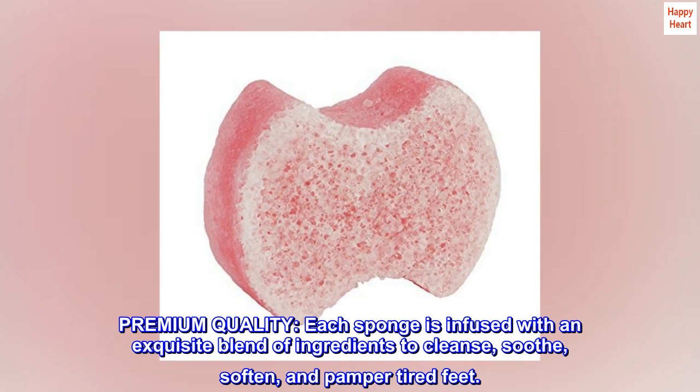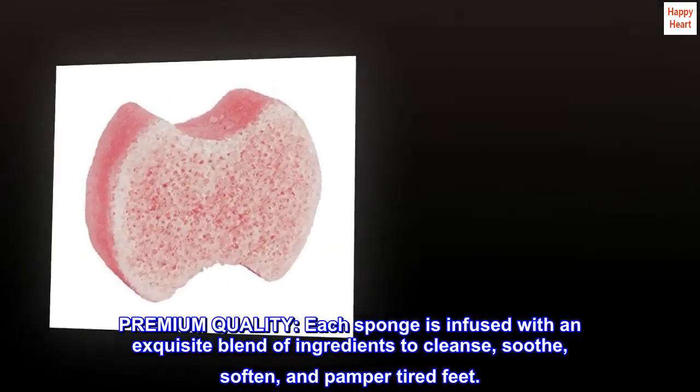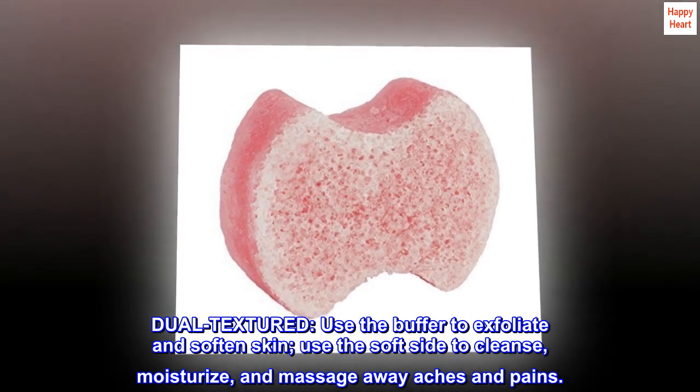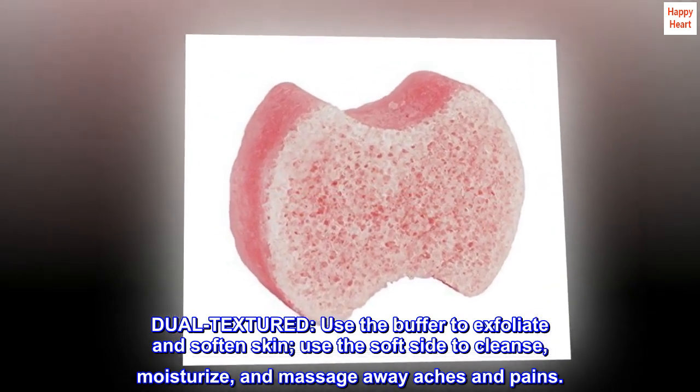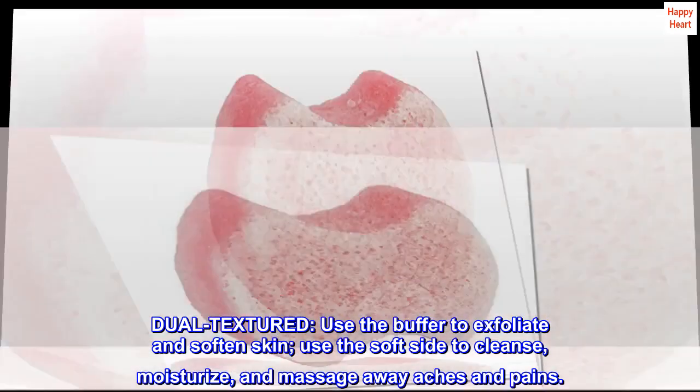Premium quality — each sponge is infused with an exquisite blend of ingredients to cleanse, soothe, soften, and pamper tired feet. Dual textured: use the buffer side to exfoliate and soften skin, and use the soft side to cleanse, moisturize, and massage away aches and pains.